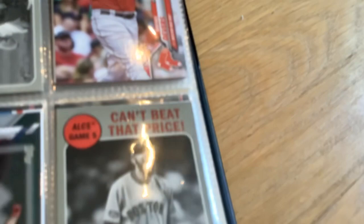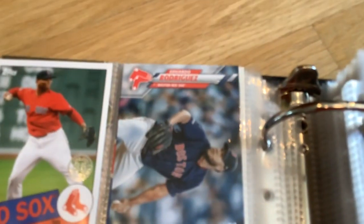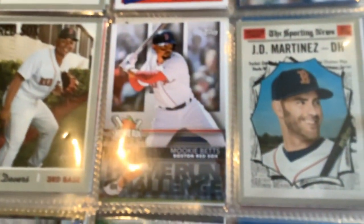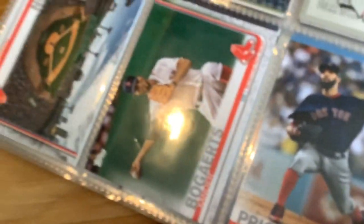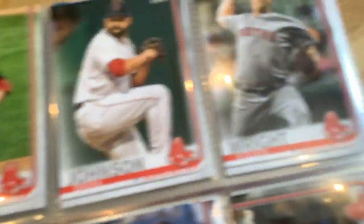And I guess someone who is replacing Price - Chris Sale. Rafael Devers. Eduardo Rodriguez. Rafael Devers. Mookie Betts. JD Martinez. Fenway Park. Xander Bogaerts. Steve Pierce. Matt Barnes. Brian Johnson. Steven Wright. Eduardo Rodriguez. Chris Sale.